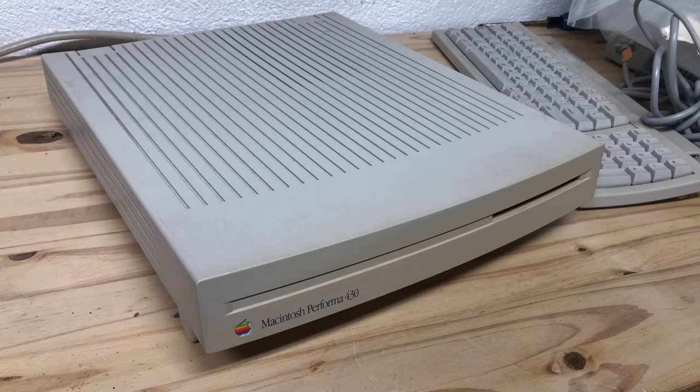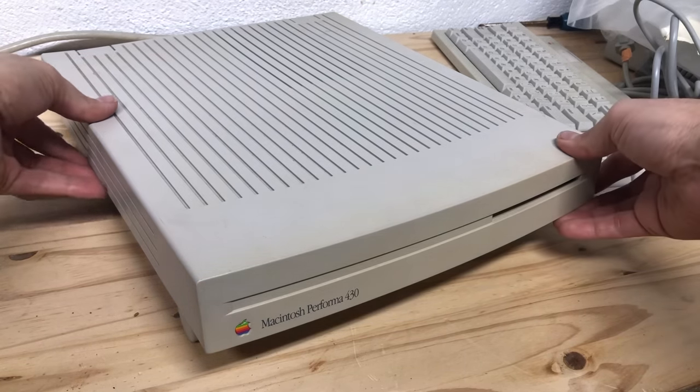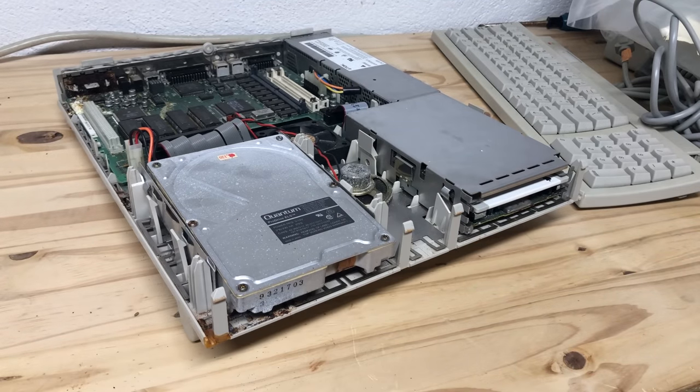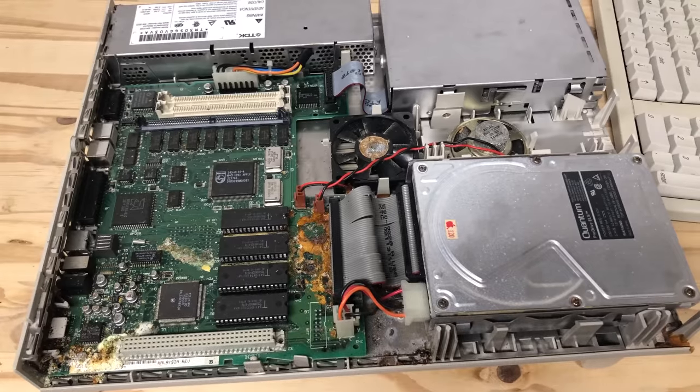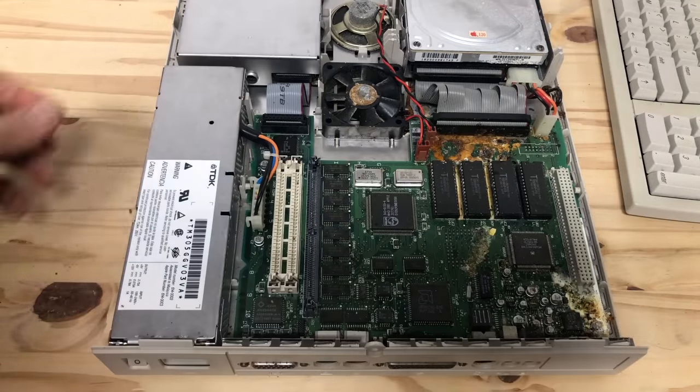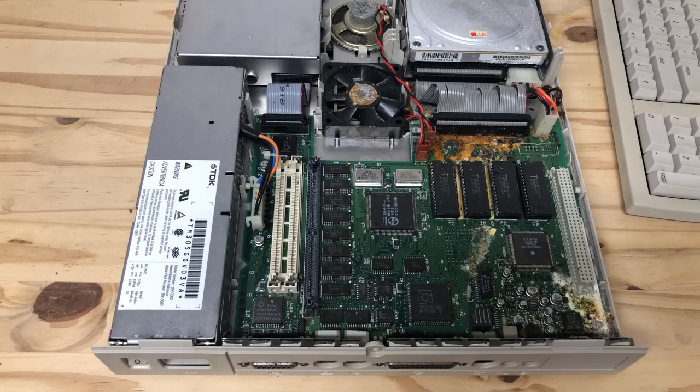Now that we've seen what's in the box and learned why this may be a good first computer, this is where I'd usually show the machine up and running — except ours is dead. However, I'd like to show you what's left of the computer, and since I have a working Macintosh LC2 which is identical to this Performa model, we'll be taking a look at that instead.